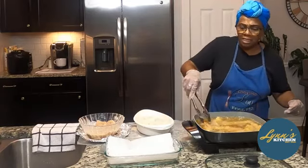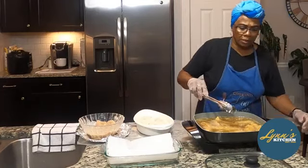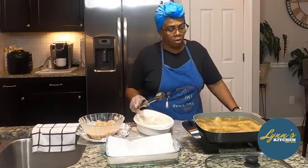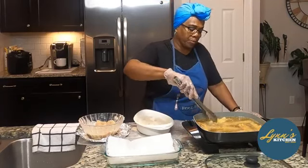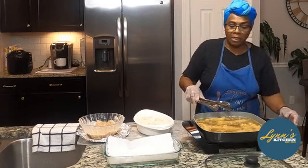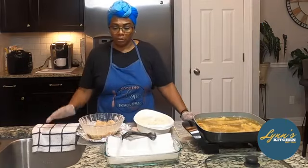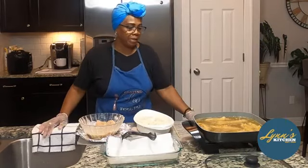I'm going to let these cook just a little bit more. Depending on how crunchy you want them or how dark — some people like them really light, but you know. So I'll be back with you. I'm going to cook the rest of these up and I'll be back with you in a minute.